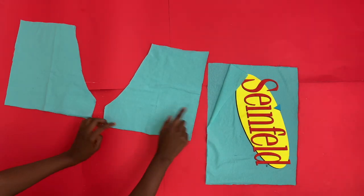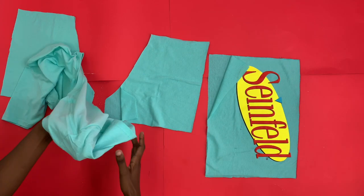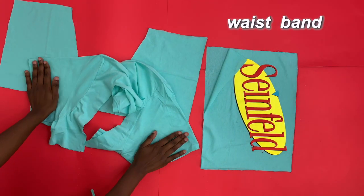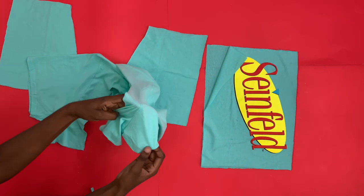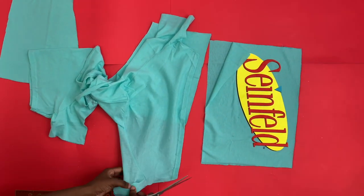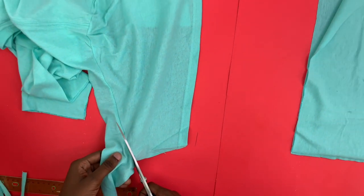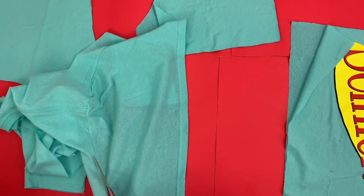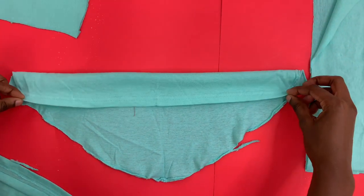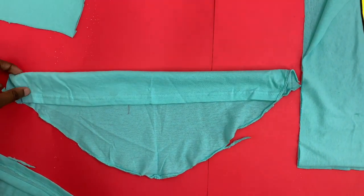I have six pieces right now — two for my top and four for my shorts. I have my scraps right here, and I'm going to cut off the sleeves, which I'm going to use to make my waistband. After cutting out your sleeve it should look something like this. I'm going to fold it over and cut right here, here, and here.